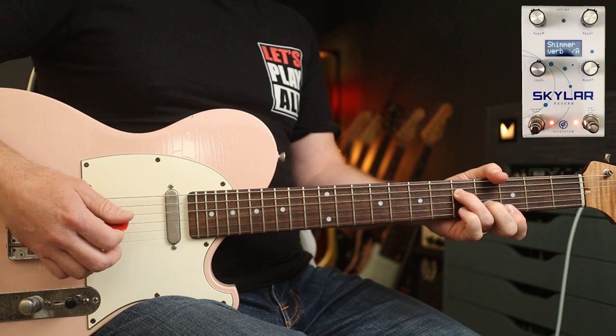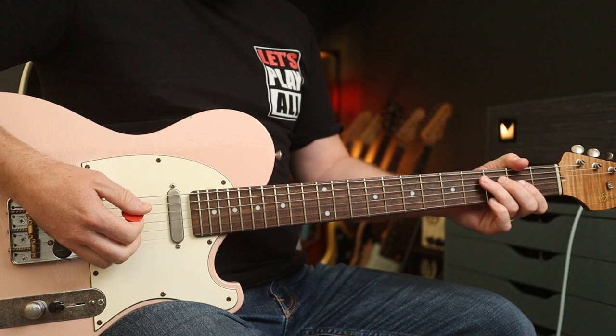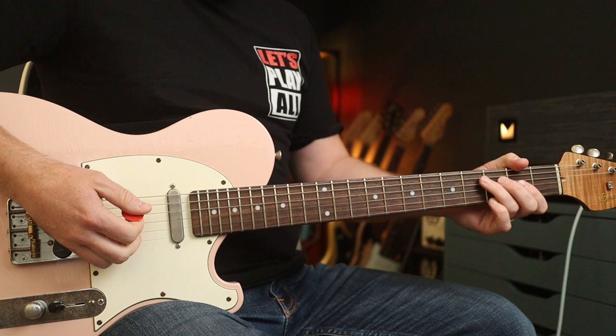I'm going to play you out with 'Eternal Life', which is awesome. I've also cranked the gain on the amp, so you're going to get this sort of tone. I'm going to use a really mild plate reverb to make this just pop. I hope you enjoyed this one — see you again soon.